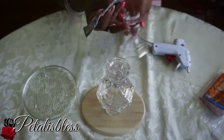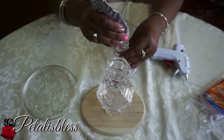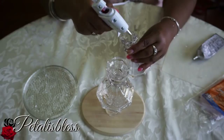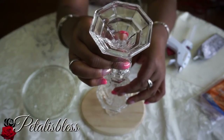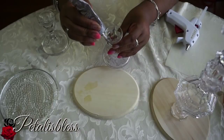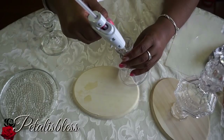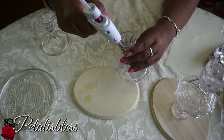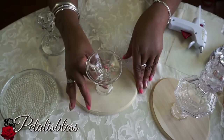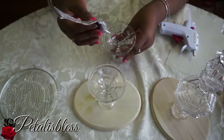Now we're going to glue the third candlestick holder on top using e6000 and a bit of glue gun. You don't have to use the glue gun if you don't want to, but make sure you use the e6000 for the permanent hold — it has to set overnight for 24 hours. We'll do the same thing with the other two candle holders from the thrift store, same process, and let them set overnight so they're really firm and ready to work with.